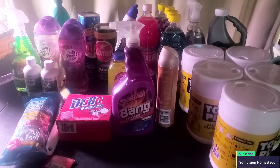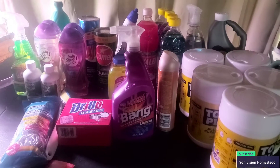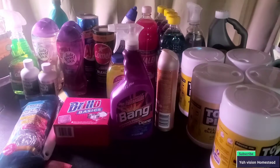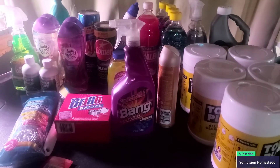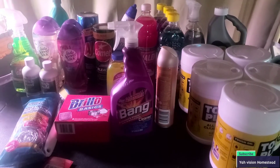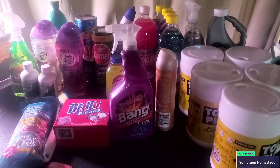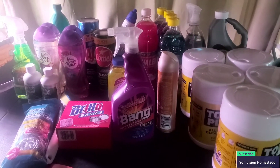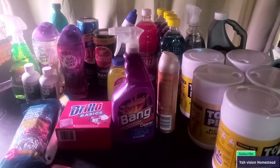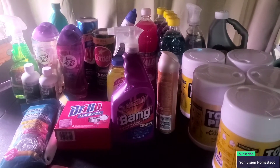I want to jump back on and ask: would you buy these items if they were five dollars higher? If the price rises 25 cents, that's what these items would be. Me and my husband were talking about it — we would still go to Dollar Tree and get these items for five more dollars. But while you still have the opportunity, get them for a dollar. Comment down below and let me know.